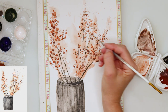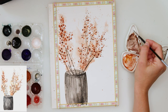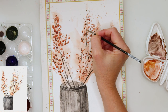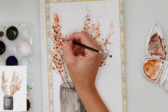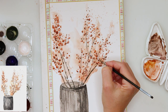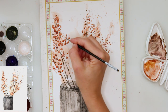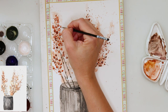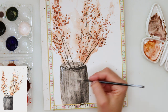As always I have to do some splatters — it's nothing without the splatters! I did some splatters with yellow, and then I'm adding just a little bit of white on top of some leaves or flowers, and also a little bit of white on the vase just to do some highlights.